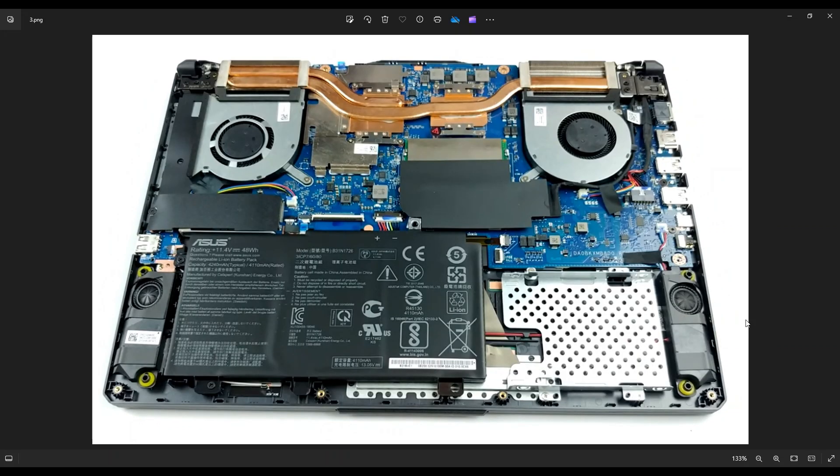After your bottom case is removed, this is what you're looking at for the inside of your computer. As a general computer repair side note guys, whenever I'm working on a computer in my shop, it is sitting on an anti-static pad. Either that or an anti-static bracelet go a long way to avoid damaging things in your computer when you're working on them.